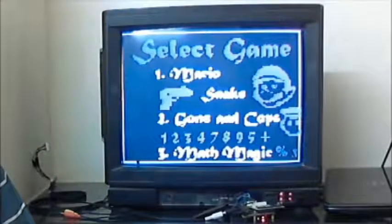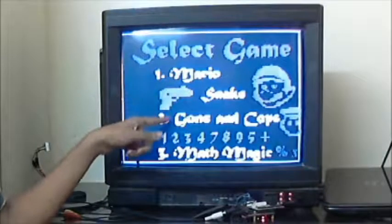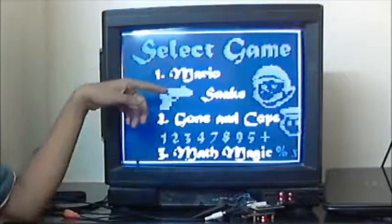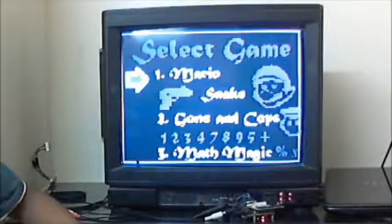This is the menu screen where you select the game you want to play. We have developed three games: the first is Mario Snake, played with an Android device accelerometer; the second is Guns and Cops, played with the USB mouse; and the third is Mad Magic, also played with the USB mouse.